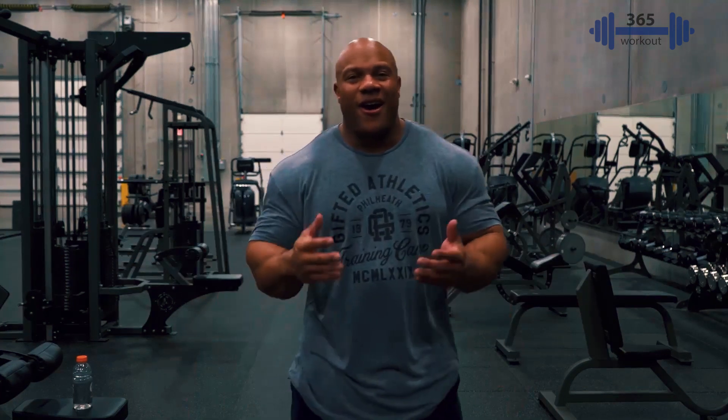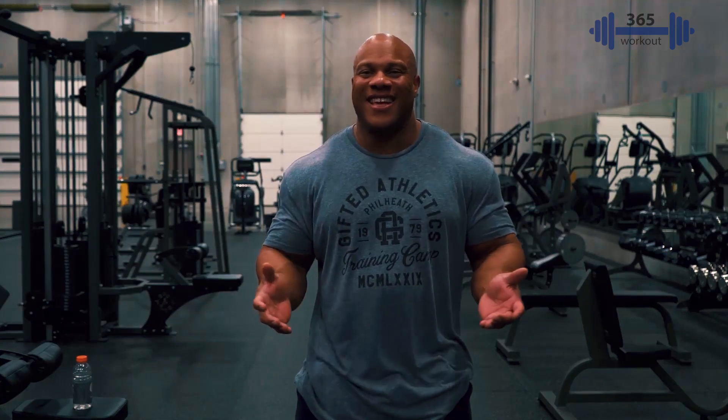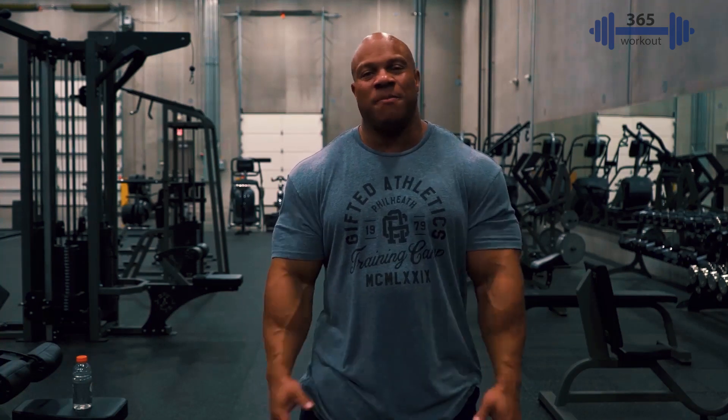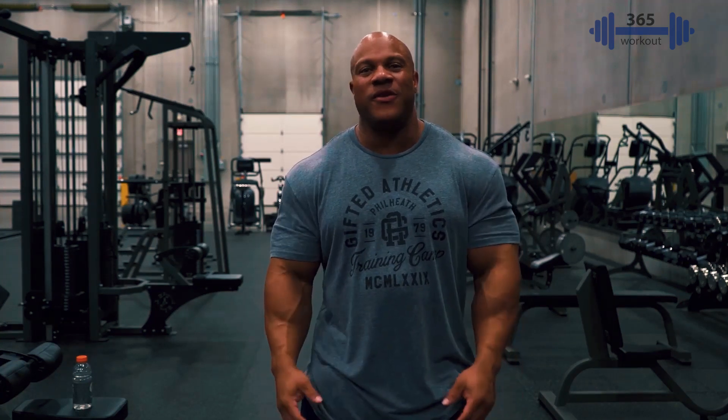Hey, what's up you guys, Phil Heath here and we're going to talk about arms. Let's be honest, arm training is one of the best times of the week, right? Because everybody, whether you're male or female, loves to feel powerful and definitely doing some biceps and triceps is going to make you feel that way.